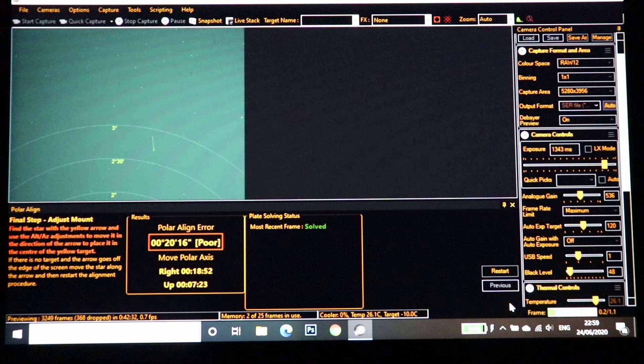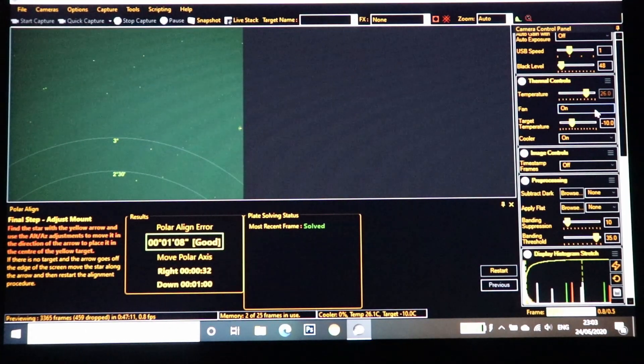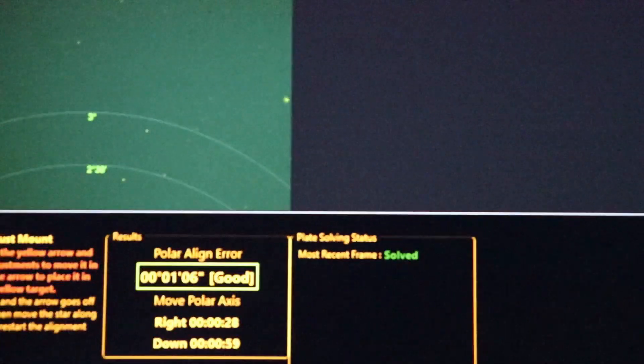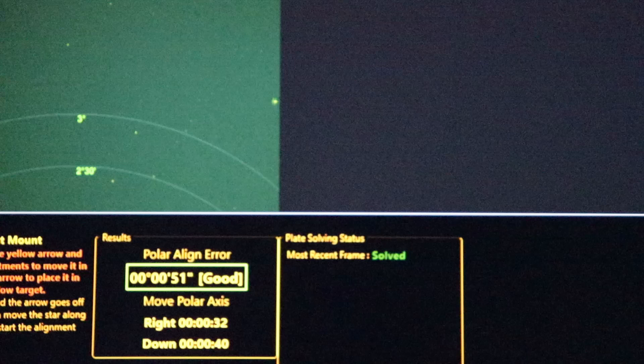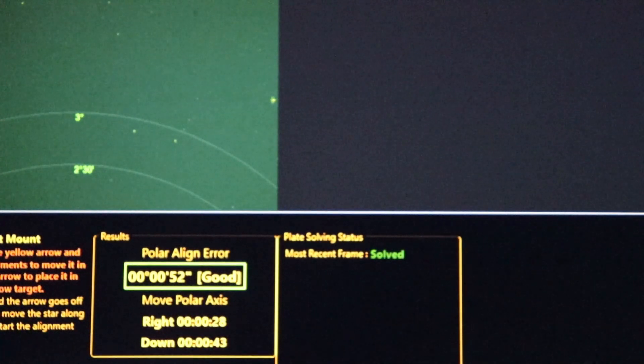I'm going to pause this because I am out of practice. That took a lot longer than I thought it was going to, mainly because I am seriously out of practice. That's probably about as good as I'm going to get it, so I'm going to move on to imaging.